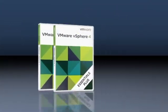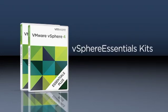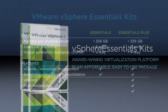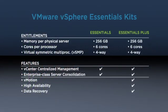vSphere Essentials kits enable small businesses to get VMware's award-winning virtualization platform in an affordable, easy-to-use package. vSphere Essentials comes with vCenter centralized management and provides enterprise-class server consolidation. vSphere Essentials Plus provides additional functionality to deliver business continuity for your environment.